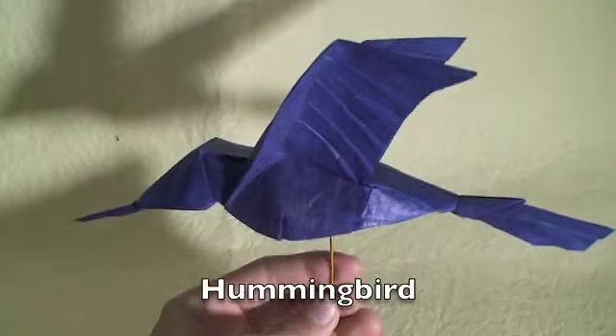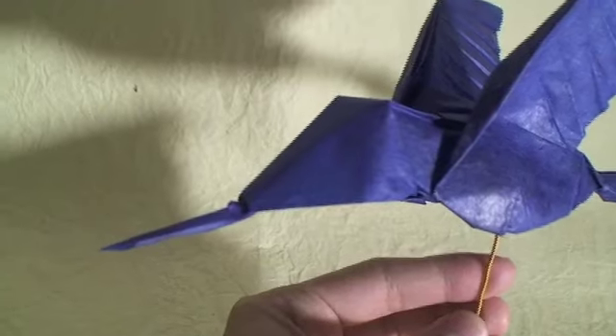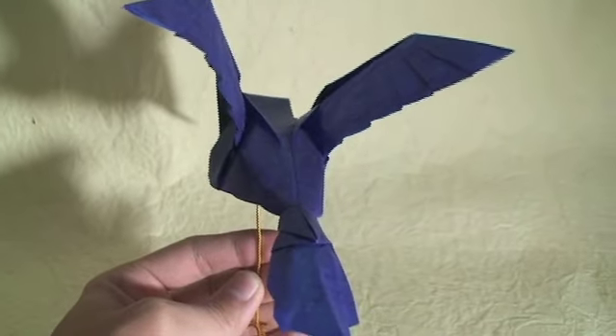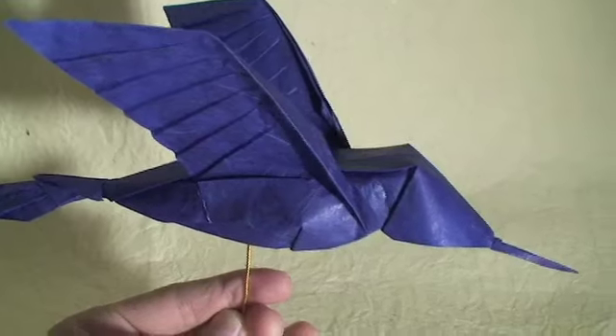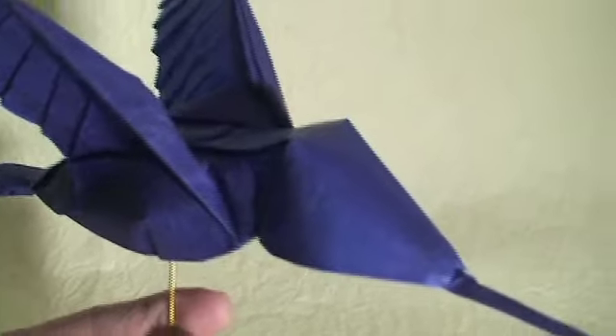This is my origami hummingbird. I came up with this model some hours ago. It's made with one square sheet of paper — Taeyongyu paper with CMC glue.